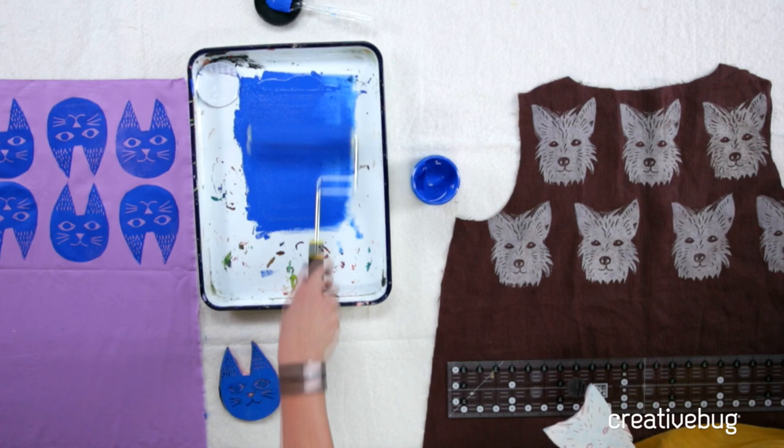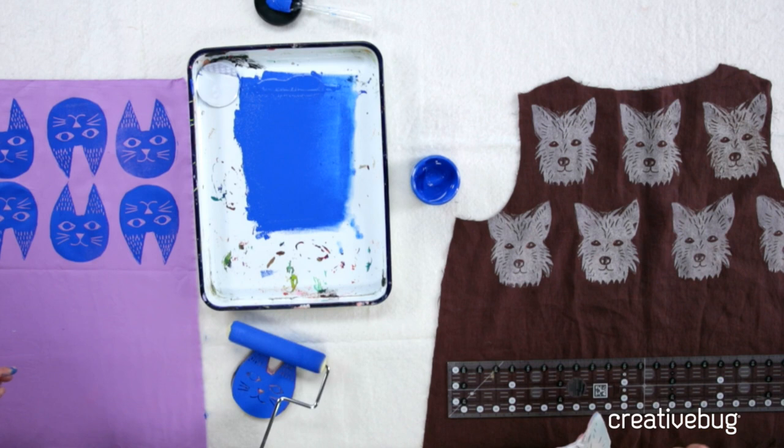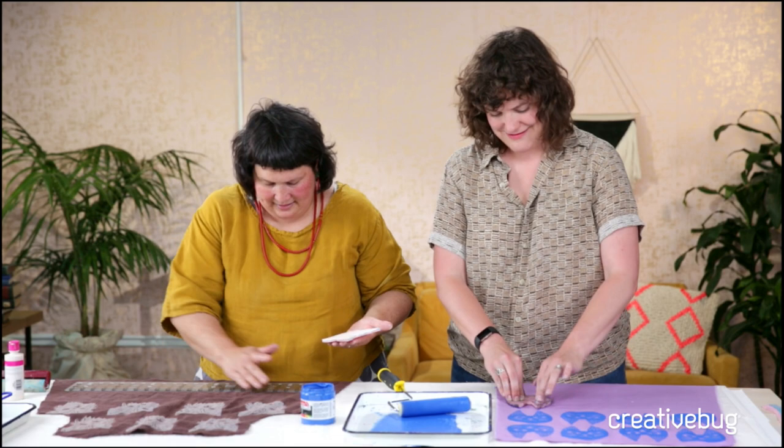One of my favorite things about your projects is you often finish things with a contrasting bias tape. What do you think you'll use for this one? I don't know - I'll have to find the one that speaks to me. This is not usually a color I use. Brown? Yeah, I don't really wear that much brown. But it was linen that was on sale.